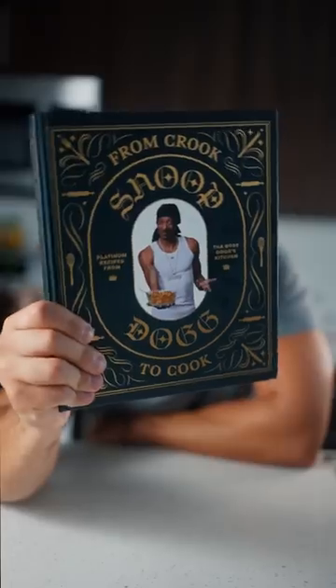This is how to make Snoop Dogg sushi from his cookbook, From Crook to Cook. It's a California roll called the California Rollin'.